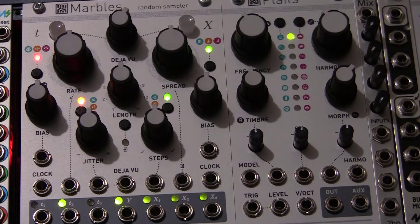Hello. Mutable Instruments Marbles is an extremely complex module, and you might wonder if there's any way to check it out. Well, first of all, we can use the lights that come on the outputs to do a lot of our diagnostics and checking.